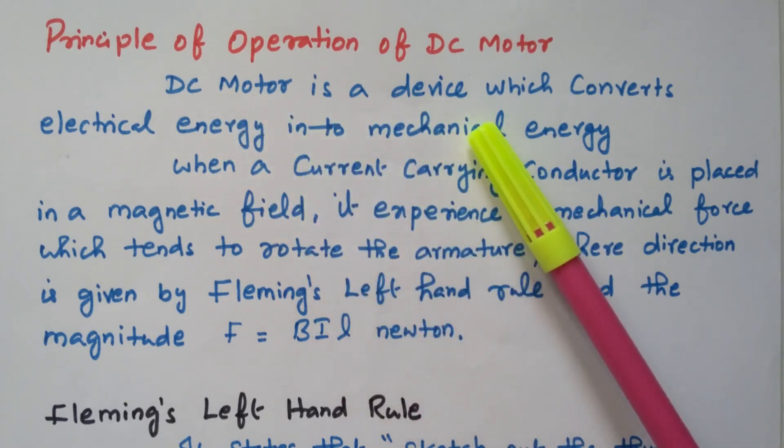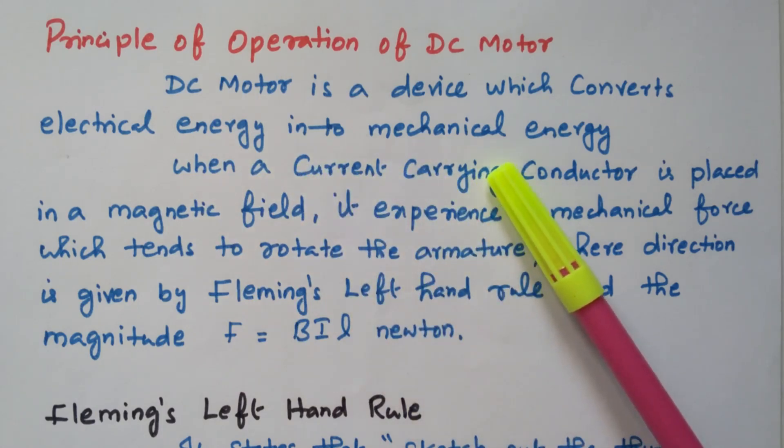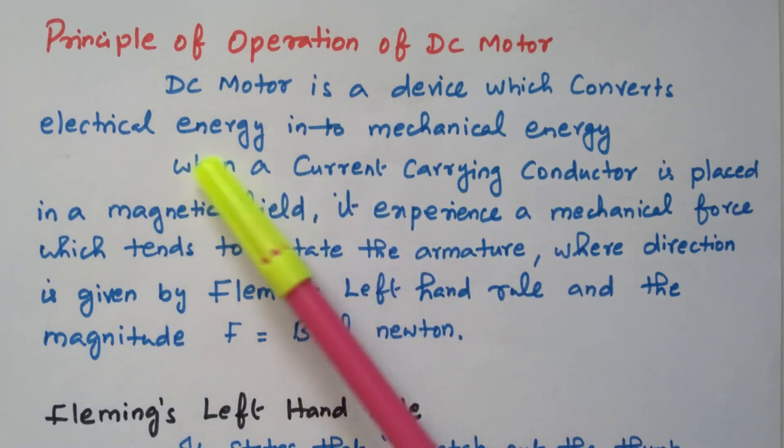A DC motor is a device which converts electrical energy into mechanical energy. When electrical energy is given, it will be converted into mechanical energy — mechanical energy means rotation. The motor will start rotating when electrical energy is given.